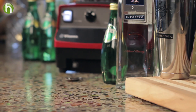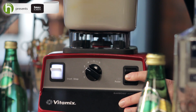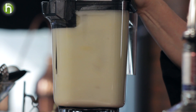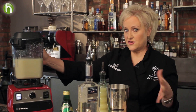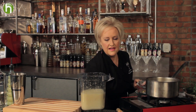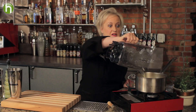Over to my Vitamix Bar Boss Advance. I'm going to pulse this until it's almost smooth but a few bits still remain. It's really going to depend upon the size of your lemons how long you're going to have to pulse, but this looks really good. I'm going to remove the top and then pour it into a pan. You can see that there's still some chunky pieces in there but not too big.